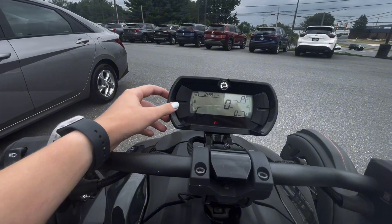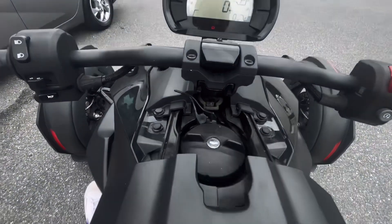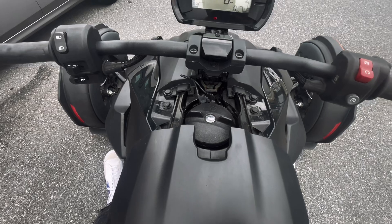Up on the screen you'll see your gas gauge, and then under this lip is a gas cap where you'll put the gas in.